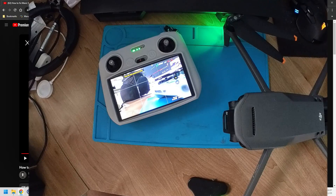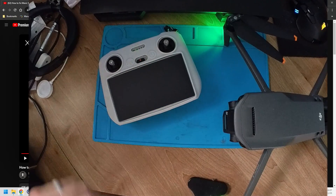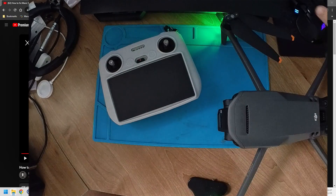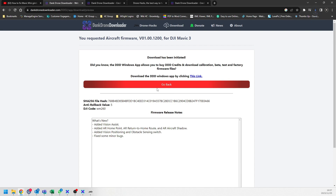My gimbal calibration is now complete. I cannot leave the drone on this calibration firmware, so I need to go back to the original firmware. Turn off the controller, get your USB cable, plug it into the rear of the drone, and go to the Dank Drone Downloader website. Select your Mavic 3, find the latest firmware you want, and download it. This will take a little while. While you're waiting, if you find this content useful please click the like and subscribe buttons — there are also affiliate links and all relevant links in the description below.